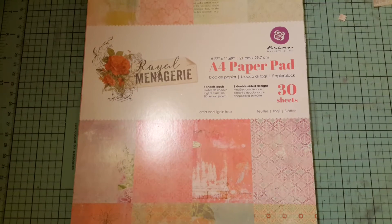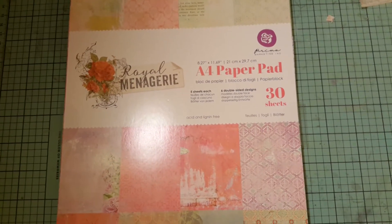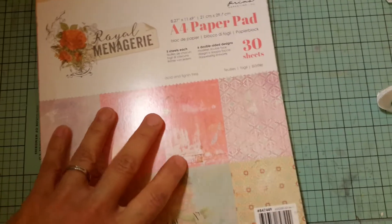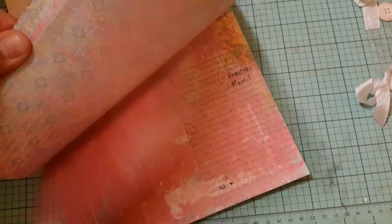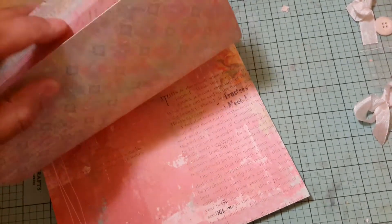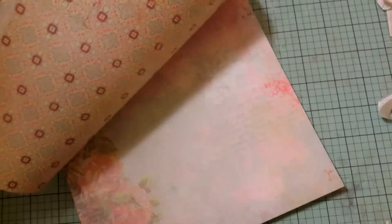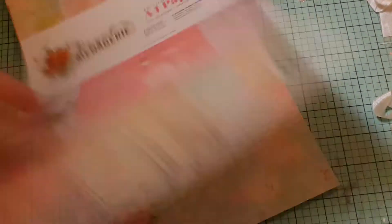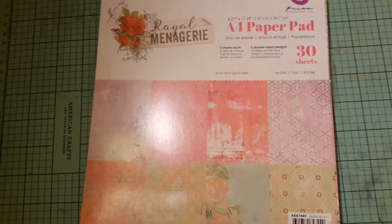So what you're looking at is a paper pad that I use by Prima — it's called Royal Menagerie and I love it. I just got this recently, I'll do a quick flip through — isn't that gorgeous? Prima paper is one of my favorites, Prima and the Natilda line of paper, because they're very thick and they're double-sided and I just like using those.